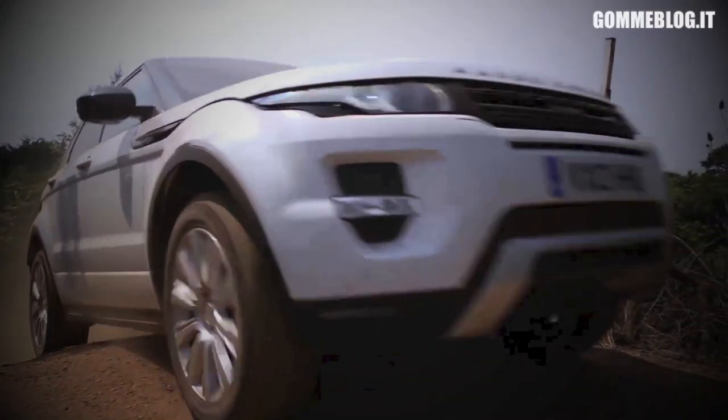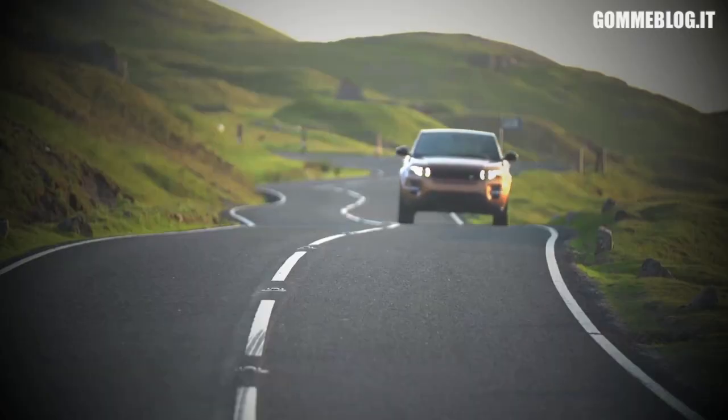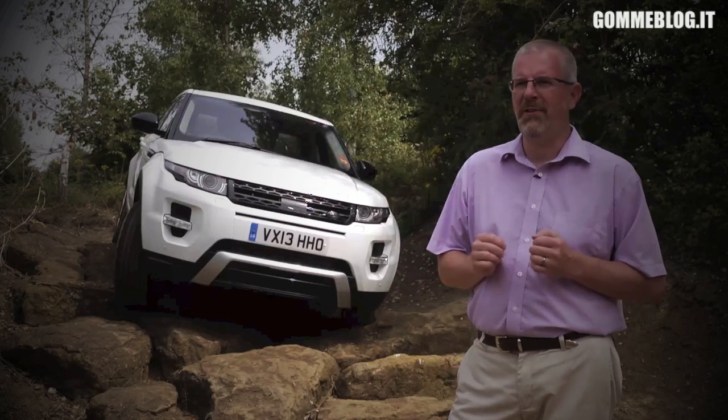We're really proud of what we've achieved with the Active Driveline system. It represents state-of-the-art technology, delivering improvements in traction, composure, on-road dynamics and fuel economy. It really represents a new chapter for Range Rover Evoque.